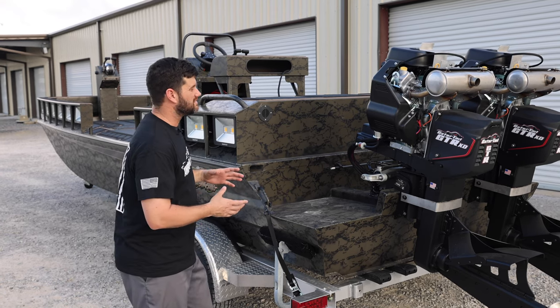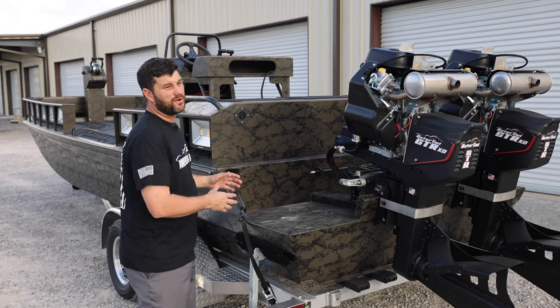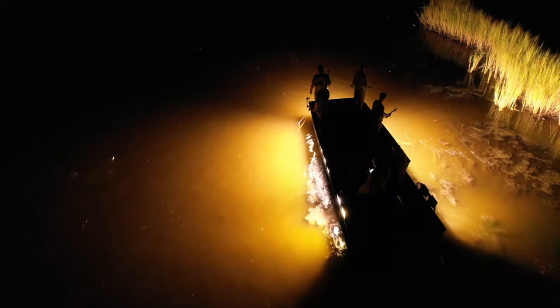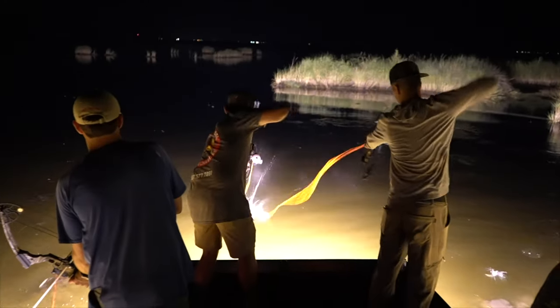A lot of our customers run a single engine rig with the versatility of hunting, fishing, and bow fishing. This one specializes directly for the bow fishermen, and with the twin engines you'll be able to carry bigger loads and carry more people. Bow fishing is fun — it's a party, just a big boat that can carry a lot of people and have a good time.